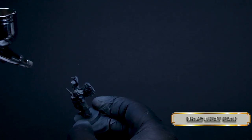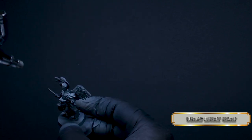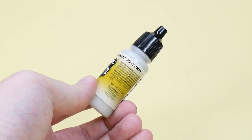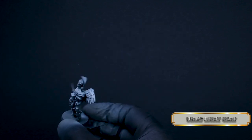Then we go to a bit brighter grey, this one called USAF Light Grey. USAF stands for USA as well, but these paints are made in Spain and get Russian instructions on them. Maybe it's a bit of a foreshadowing from their part, but let's hope not.